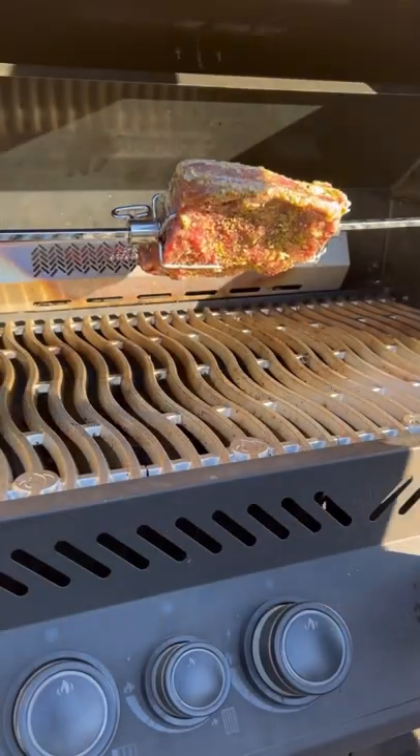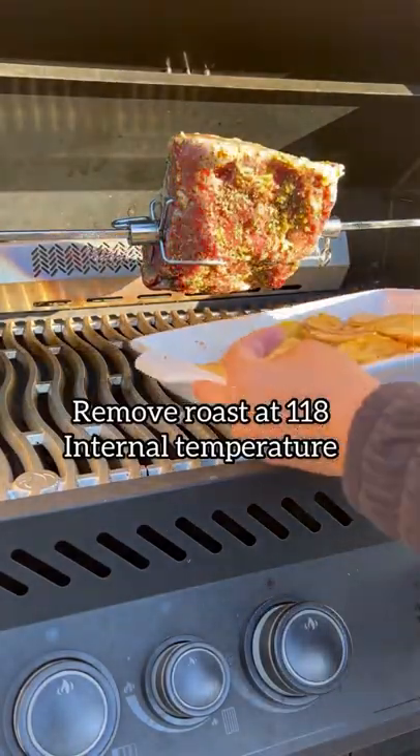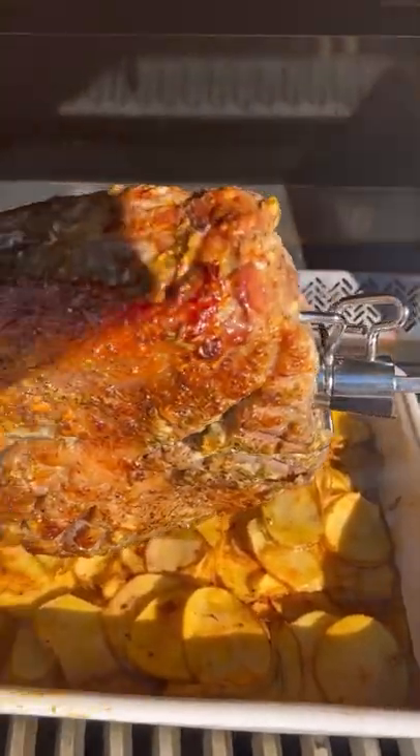We're gonna take advantage of the drippings from it, so we're gonna be placing the potatoes right underneath it to catch all those drippings.